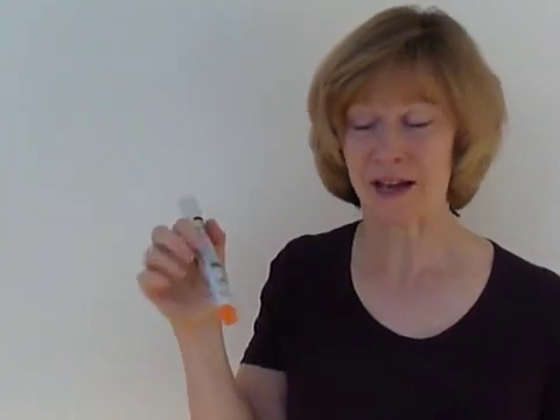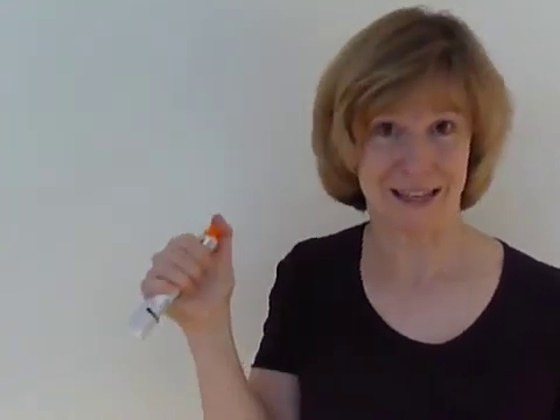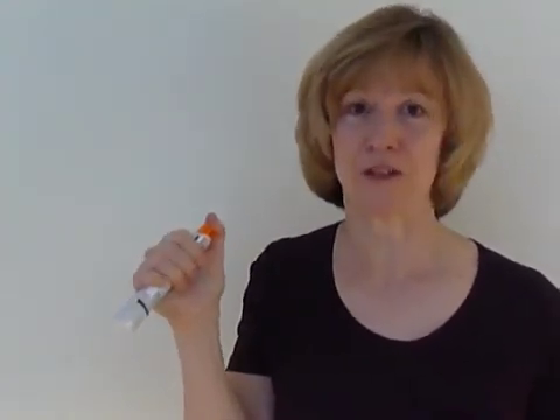Remember to hold it like this and not put your thumb over the end with either system, because sometimes in a panic, people will hold it incorrectly. And if you inject yourself, it will really hurt.